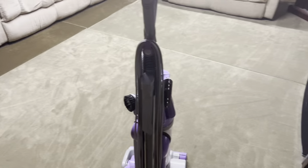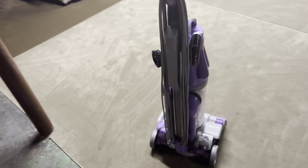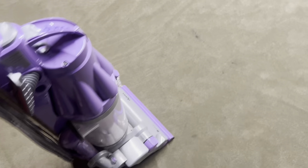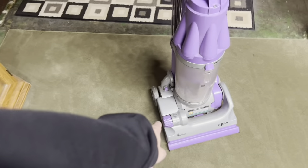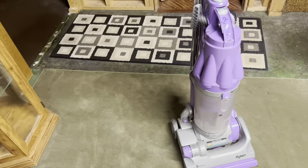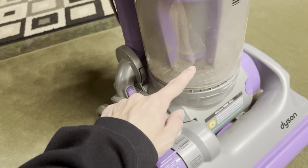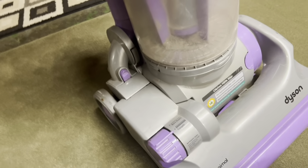A little overview on this machine: you probably know the classic DC07s have the attachments back here. For some reason the purple clip on the inside is missing, so the crevice tool falls off every single time I use it. Now on these machines it's actually a very simple path for the dirt to go, but they don't clean very well. The brush roll is located under here and usually the dirt will go through here and into the bin.